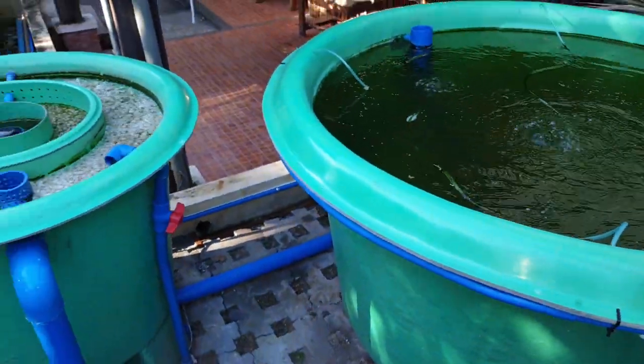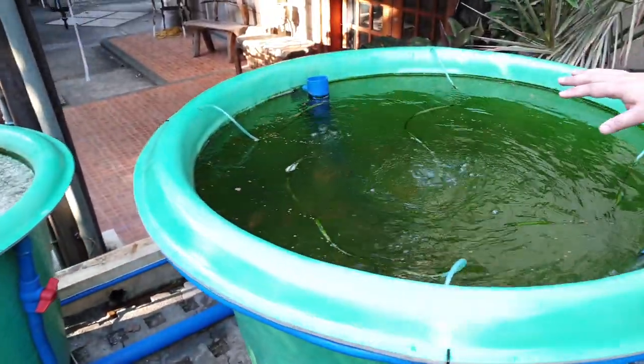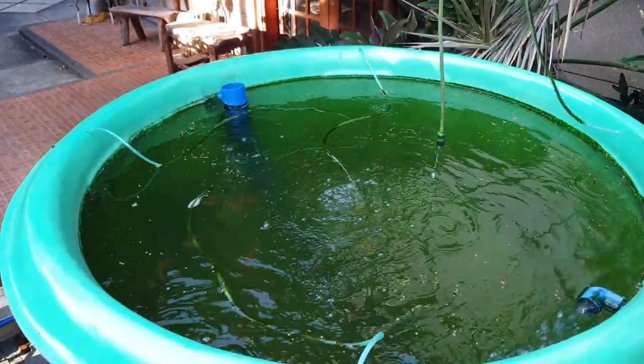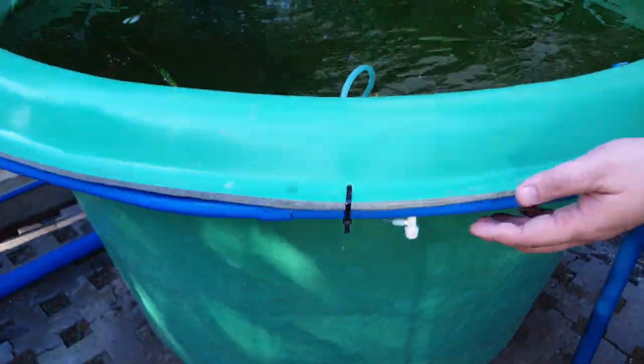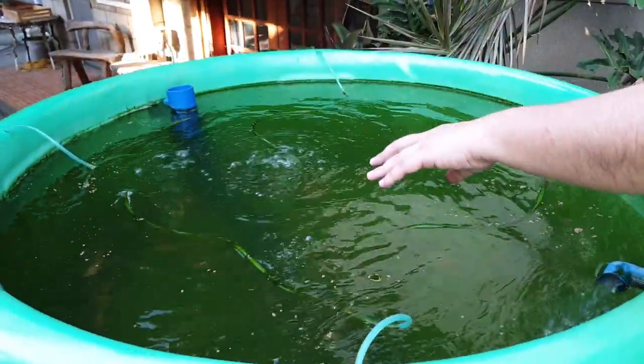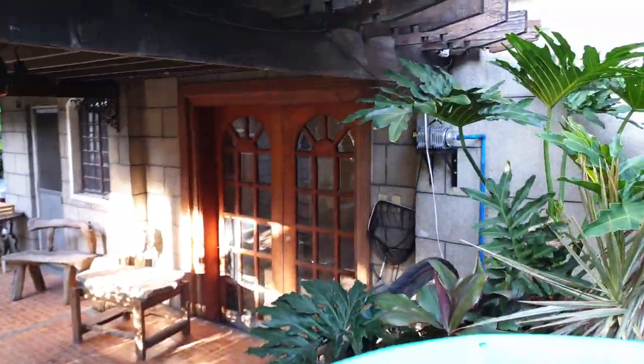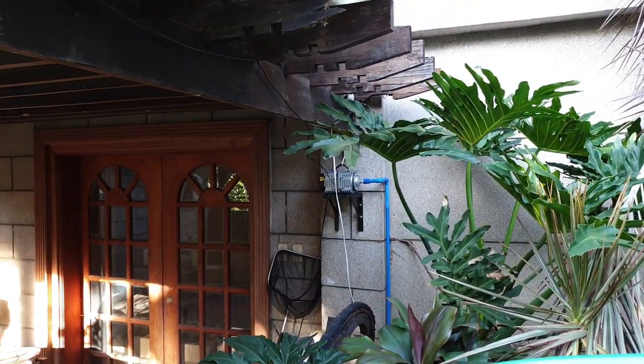Before we do the filter walkthrough, the fish tank is also provided with dissolved oxygen via an air manifold on the side with air valves, air hose, and an air stone at the bottom. The compressor is located at the far end of the garden, over there.